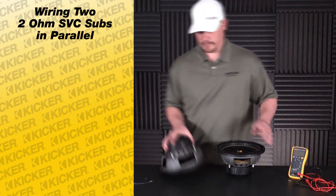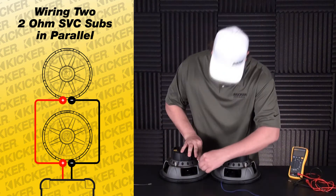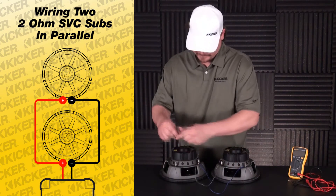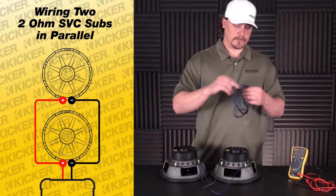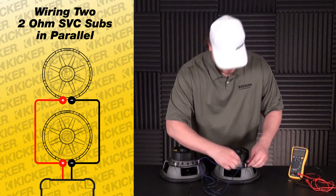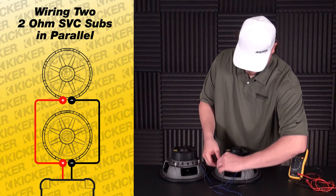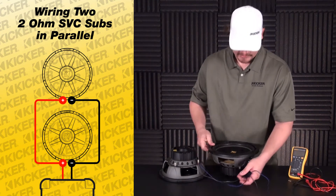To get started, on the back side of the subs we've got a positive and a negative. Basically we're going to connect the positives together of each speaker and then connect the negatives together. I'll pick one of these subs that's going to go to the amplifier. Take my speaker wire lead — this will go to my amplifier. Positive into the positive, then take my negative lead into the negative of this speaker. Make sure you've got a clean connection, no bare wires hanging out, everything nice and tight in there.